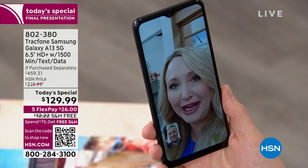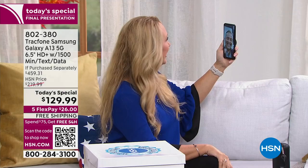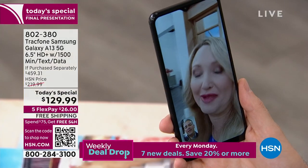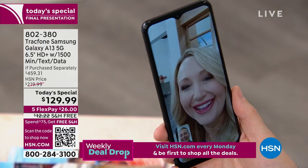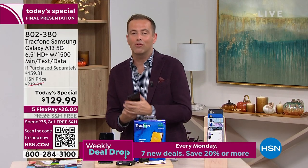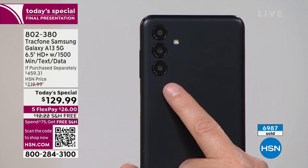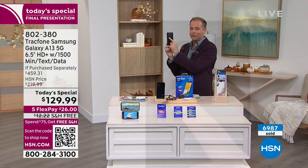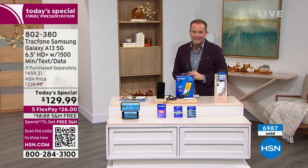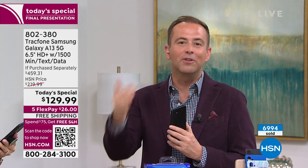On days when I can't see my family, video calls make such a difference. Great cameras front and back — 50 megapixels on the rear. When you talk about capturing moments and memories, this gives you a world-class camera. We are about to break the 7,000 mark. Congratulations to everybody who's been part of today's special — you got the biggest deal on the brand-new Samsung Galaxy A13 with the octa-core processor, double the memory, world-class cameras, bigger and brighter screen, and all the upgrades that come with having no more phone bills.